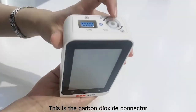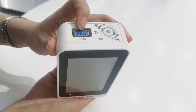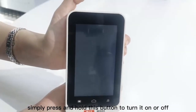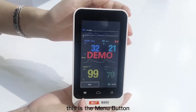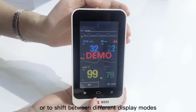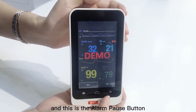This is the carbon dioxide connector and this is the SpO2 probe connector. To operate the monitor, simply press and hold this button to turn it on or off. This is the menu button and this is the main interface button. You could press it to return to the main interface or to shift between different display modes. And this is the alarm pause button.